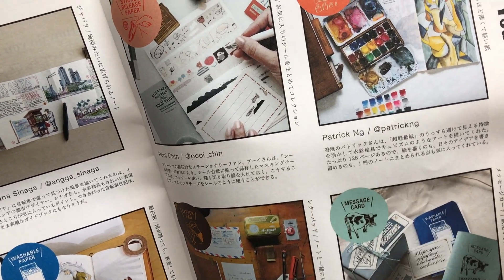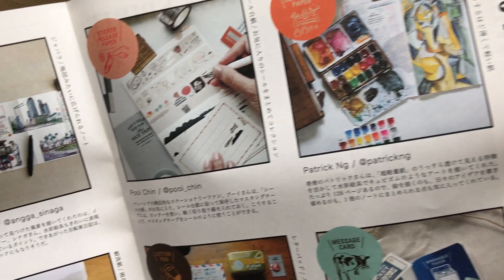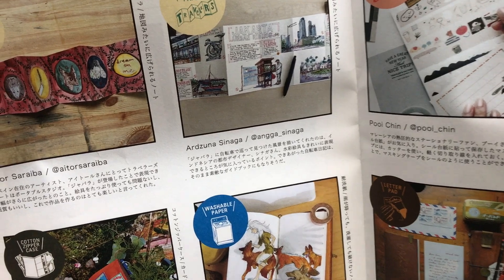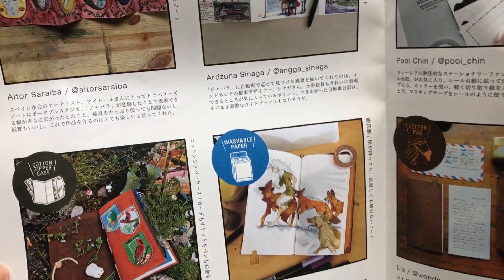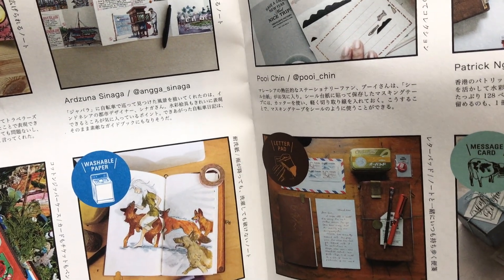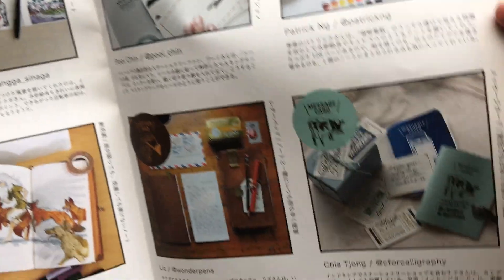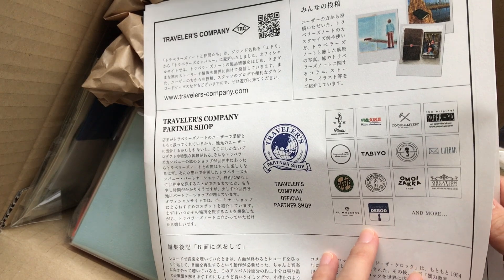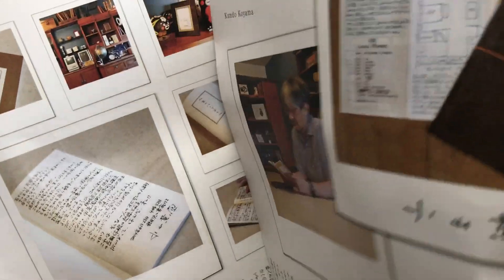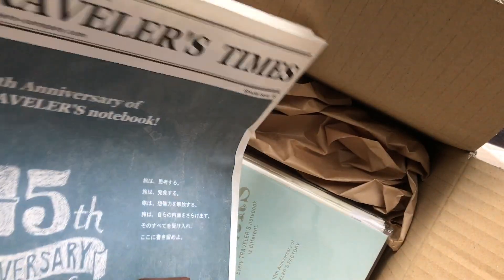Here's a quick flip through of the newsletter that you receive. I believe it's from Traveler's Company USA — they also have an online shop, and if you make a purchase online, they will ship out these newsletters. I assume some are in English as well, though this particular one is not. If you order directly from the Traveler's Company website in the USA, you will receive the newsletter if they have it in stock.